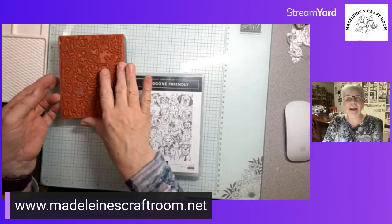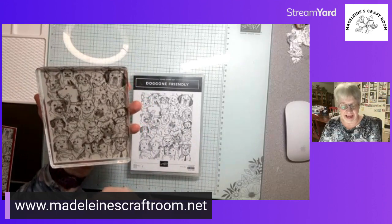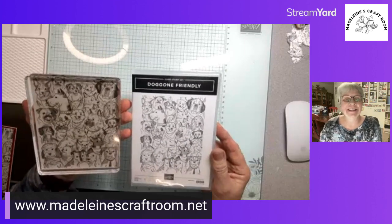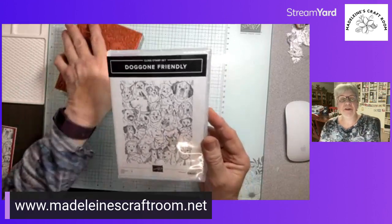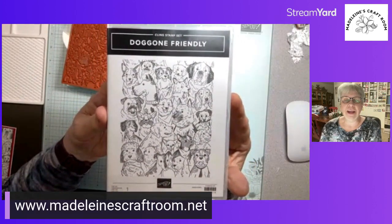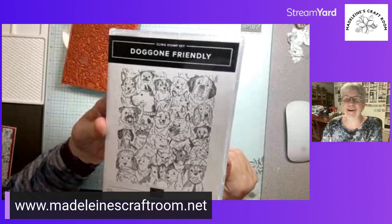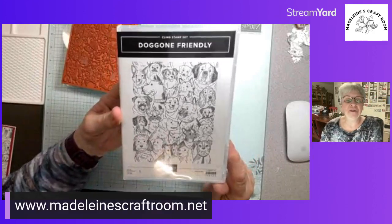This is a background stamp and it's an all-dogs stamp. People have been wondering where the dog stamp was. This is a beautiful large stamp — it's not just one dog. If you look at the stamp set, it has almost every kind of dog. I think there are around 20 different dogs of different breeds. Tonight we're going to make a card, but I'll also show you a few others I've done.